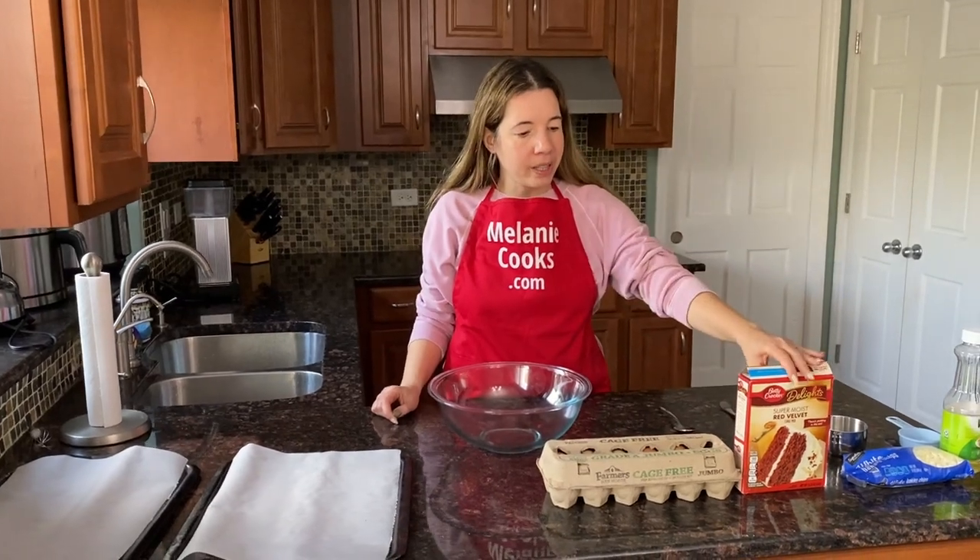Hello friends, I'm Melanie from MelanieCooks.com and today I will be making red velvet cookies from the red velvet cake mix.